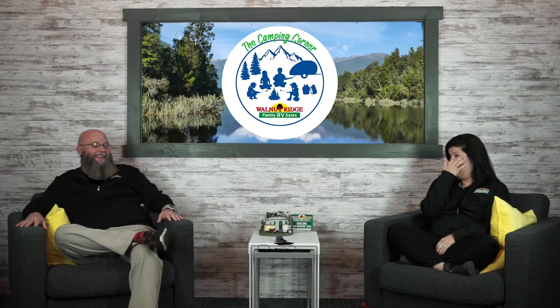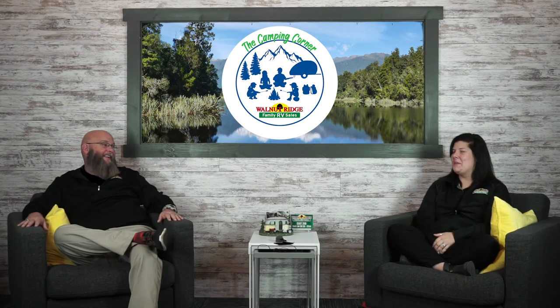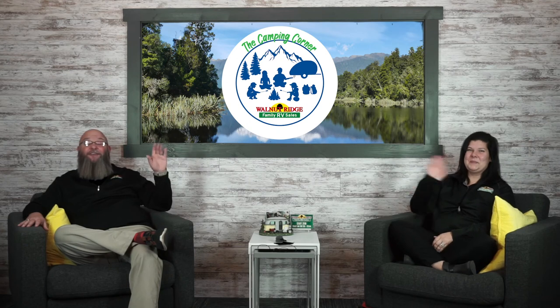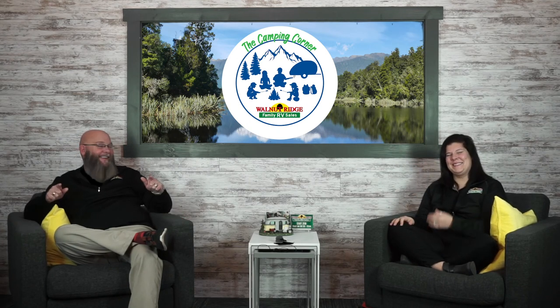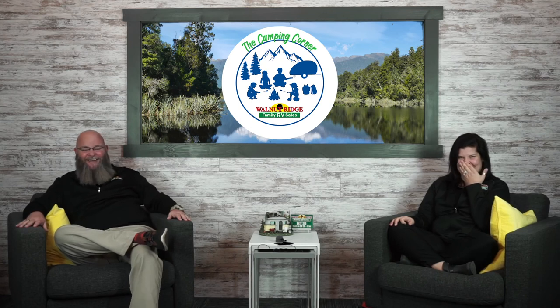We hope you guys have a fantastic weekend and we'll see you next week. Thanks for tuning in — we'll see you next week.